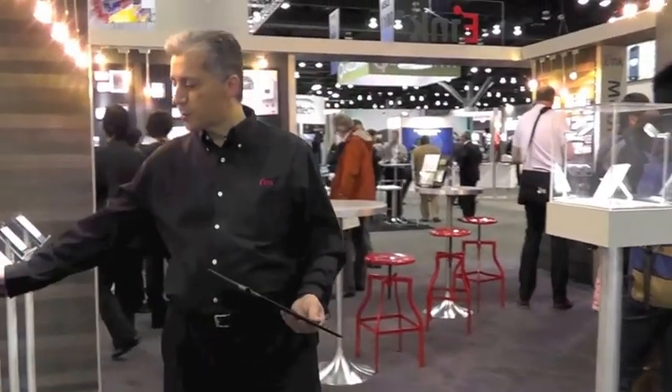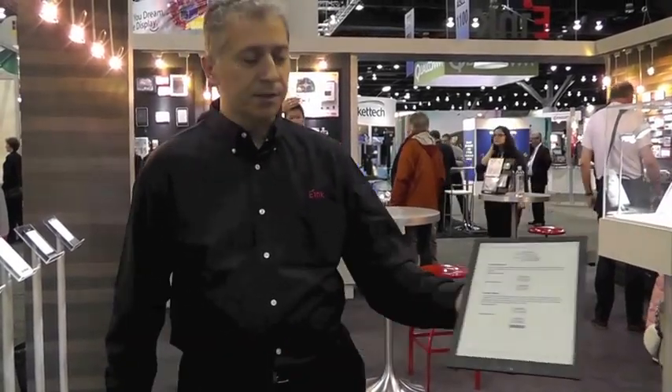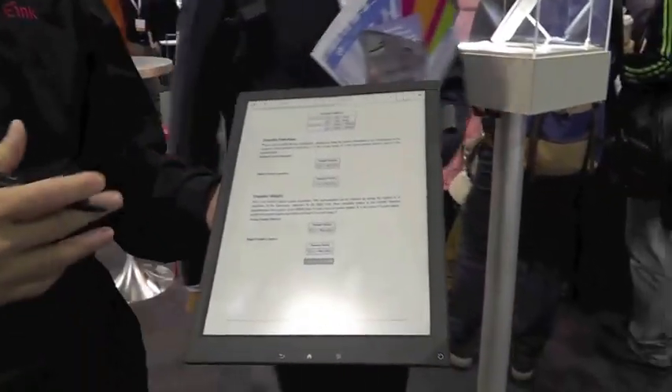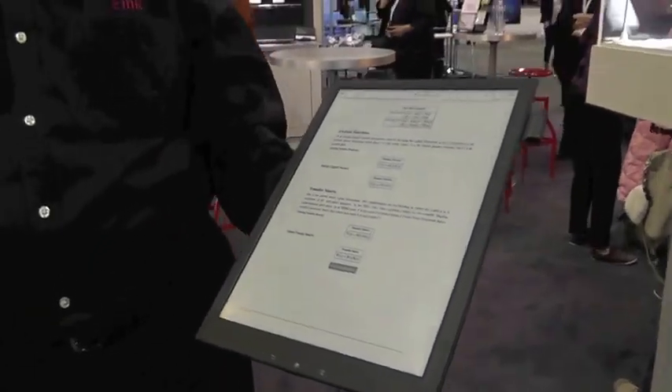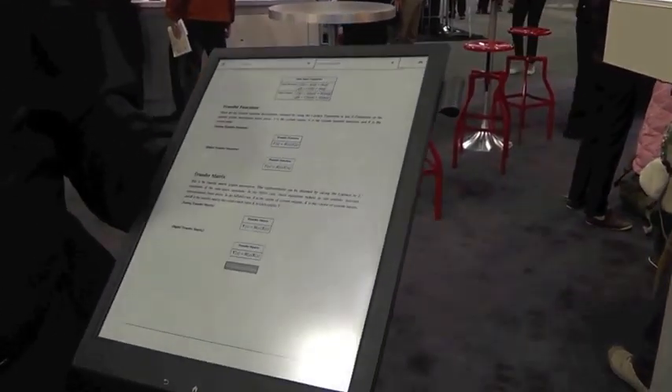The first product that uses Mobius is a product from Sony, which they refer to as their digital paper product. This device is an A4 formatted reader application that you can use in a number of different markets or different types of applications. In this example over here, I actually have a college text loaded on it.